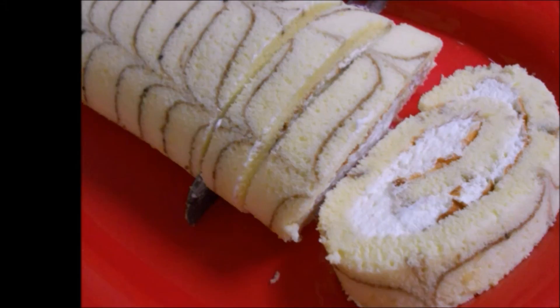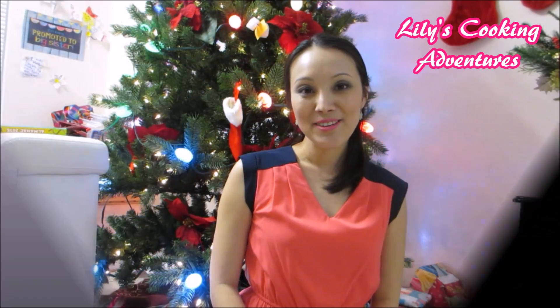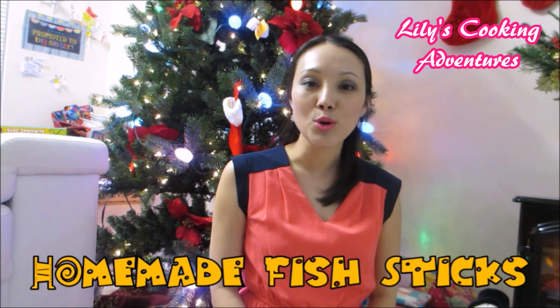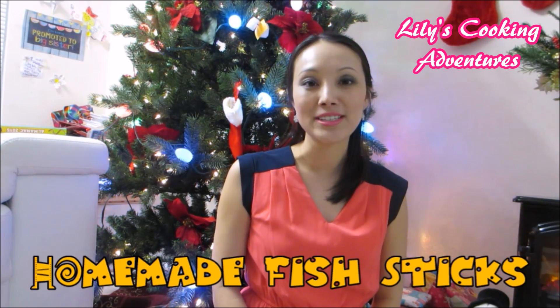Lily's Cooking Adventures! Hi, my name is Lily and welcome to my cooking channel. Today I'll share with you a very easy recipe — how to make homemade fish sticks. These fish sticks will come out so crispy, so crunchy and so delicious. They are my daughter's favorite. Okay, let's get into the kitchen!